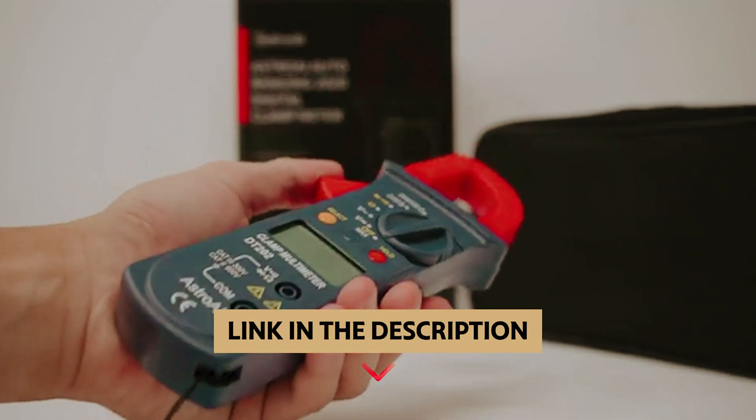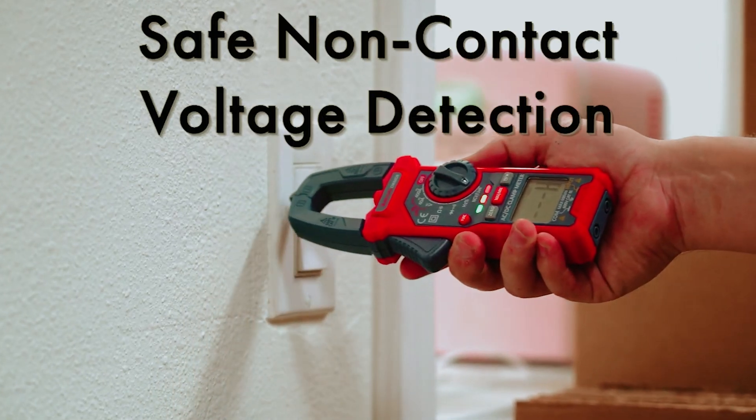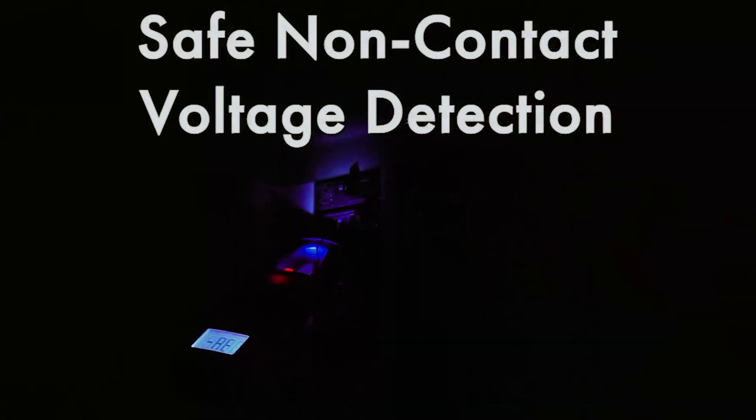You'll find all the links to these products in the description below. Comment below and tell us which clamp meter you're considering. Thanks for watching — don't forget to hit the like button and share with your friends.